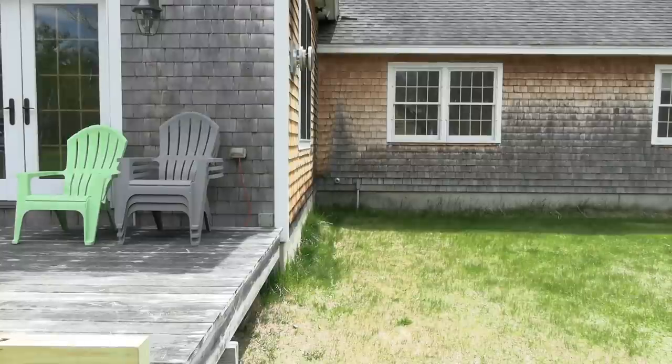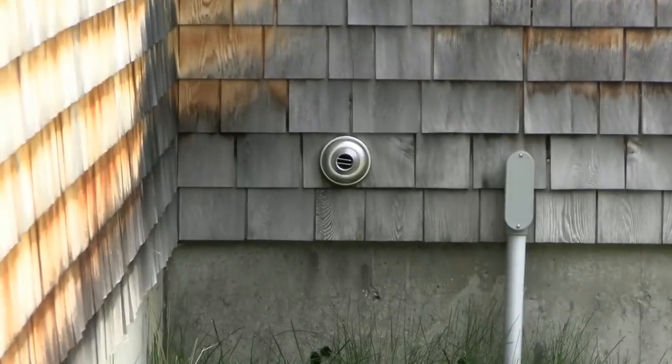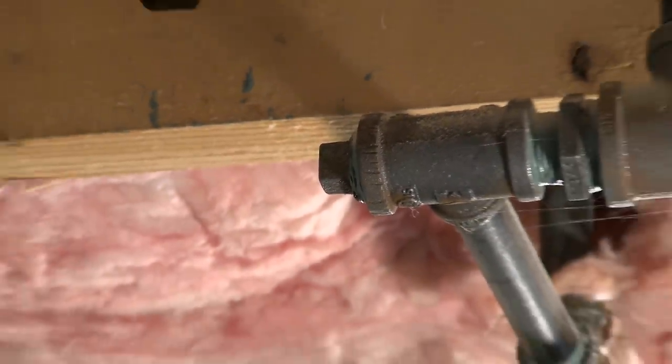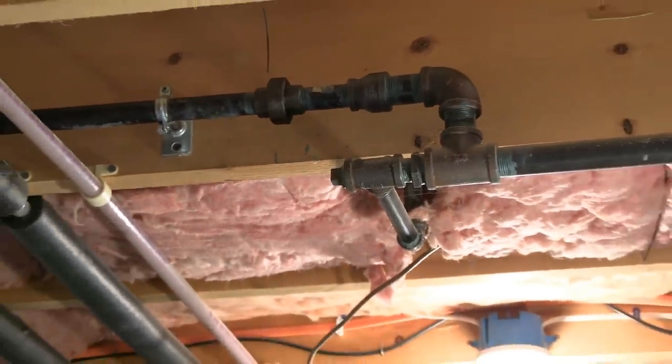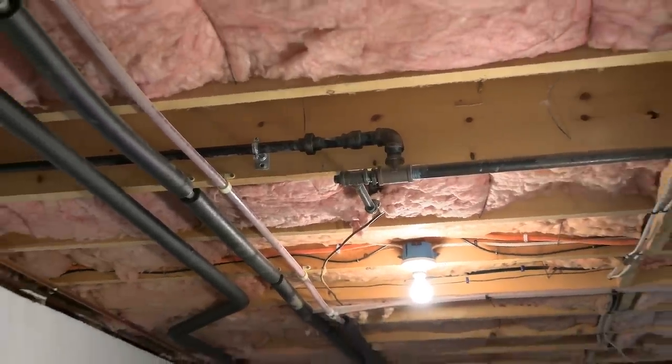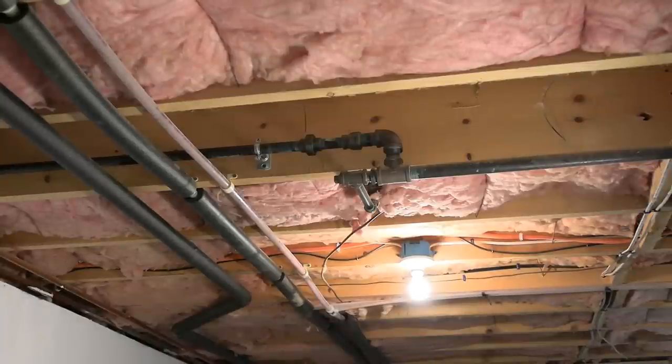Before we go down to the basement, here's what we're attempting to achieve. Here's the deck to the left, and we're going to be running that line underground to this location right here. I'll be removing that 3/4-inch plug on that T and continuing with that 3/4-inch line straight out in pretty much the same direction. The first thing I want to do is install a gas shutoff, and because that plug is directly beneath the gas line above it, it's going to have to be shuttled to one side.